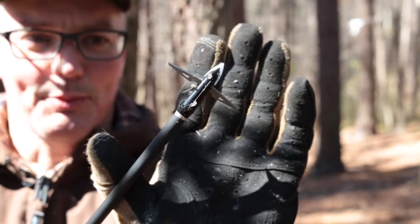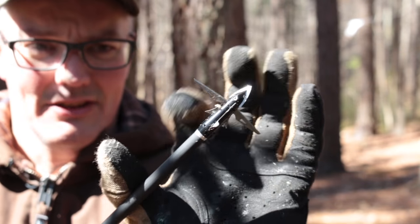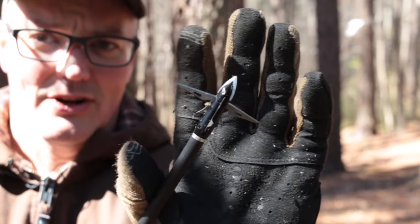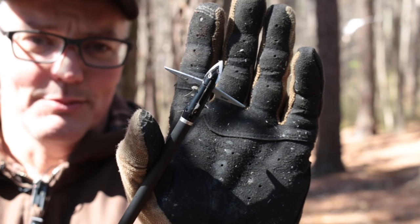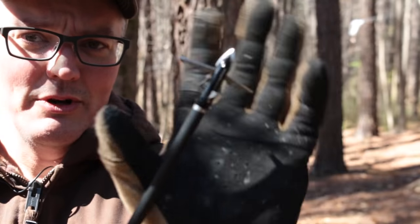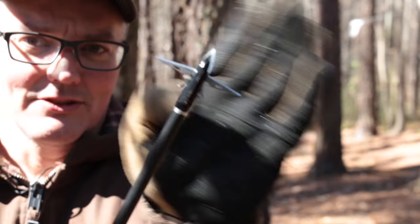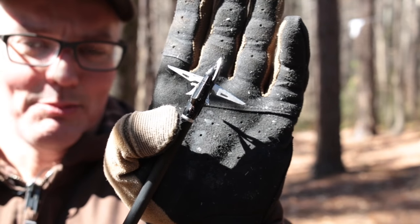You can see after pulling this out of the target, the blades are closed again. And these rear blades swung forward past 90 degrees, so there's no way that's a barbed head at all. When they're pulled out of a target or animal, these go past 90 degrees — the back edge is angled like that — so these are not barbed heads.